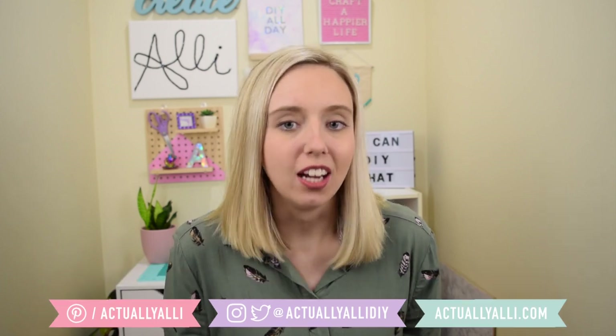Hi everyone, I'm Allie and welcome to my channel. Today I'm bringing you another edition of I Can DIY That, and today's special challenge is recreating Urban Outfitters decor with Dollar Tree products. Overall I think all three DIYs turned out perfectly and I absolutely love them — and I know I say that in every video but I really do mean it this time.